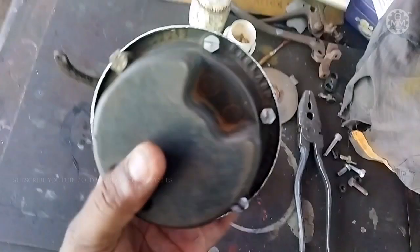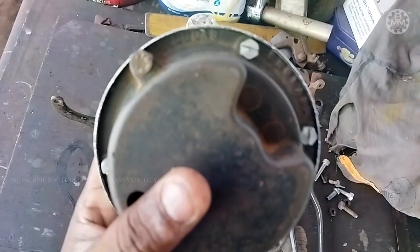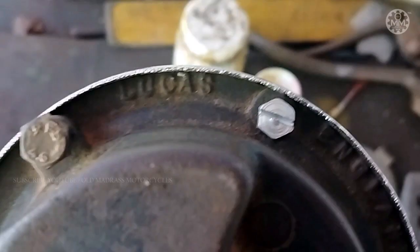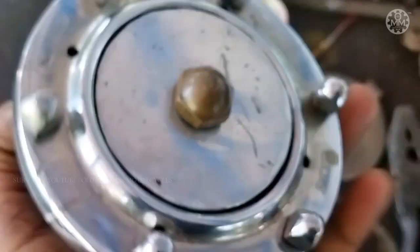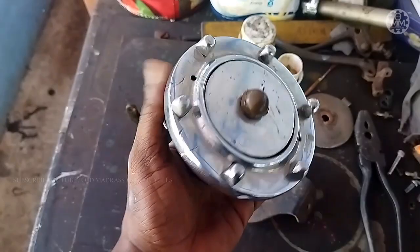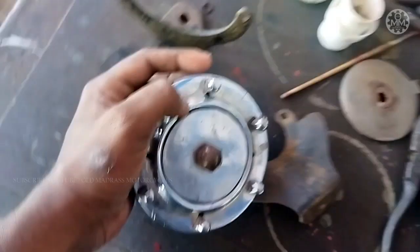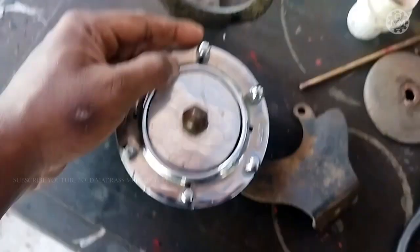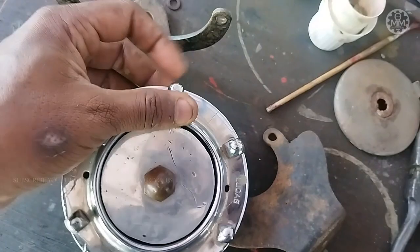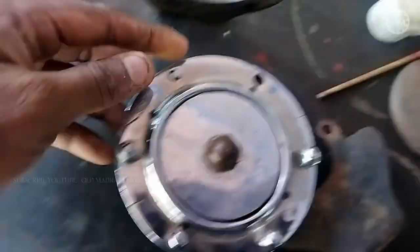The position is in the position. We will have to clear the terminal. This is a special type nut.